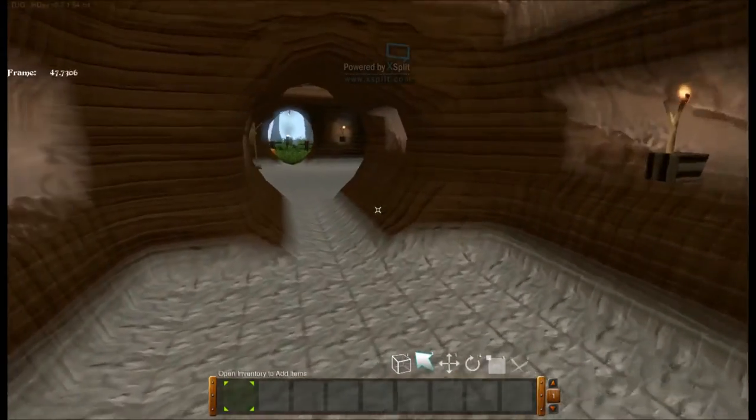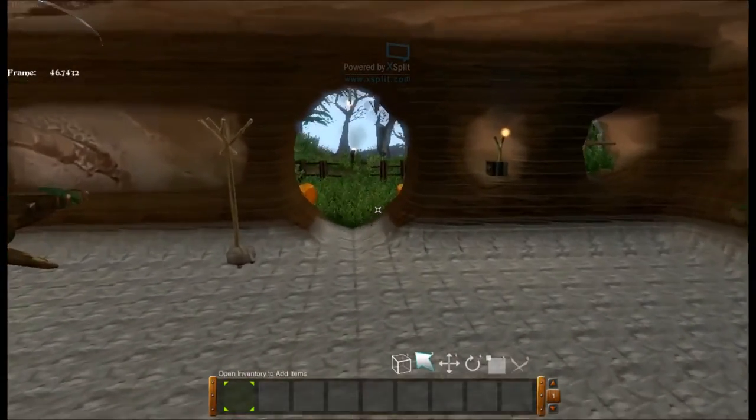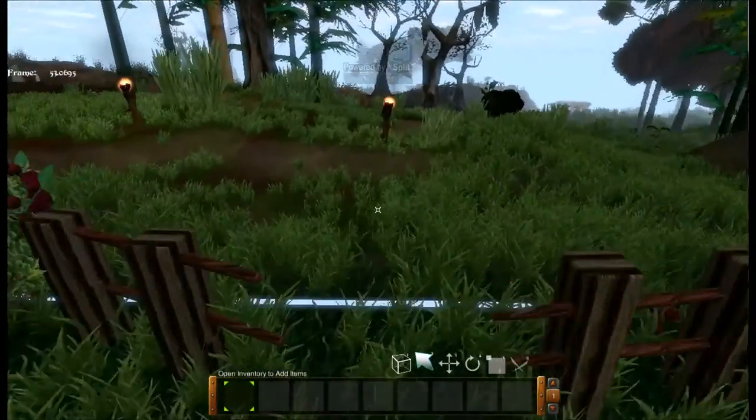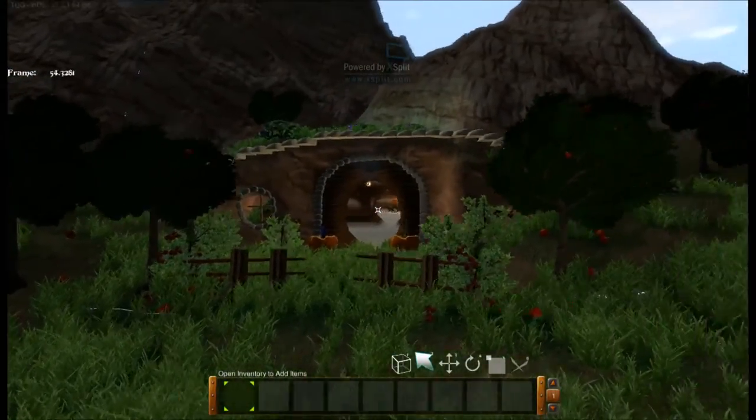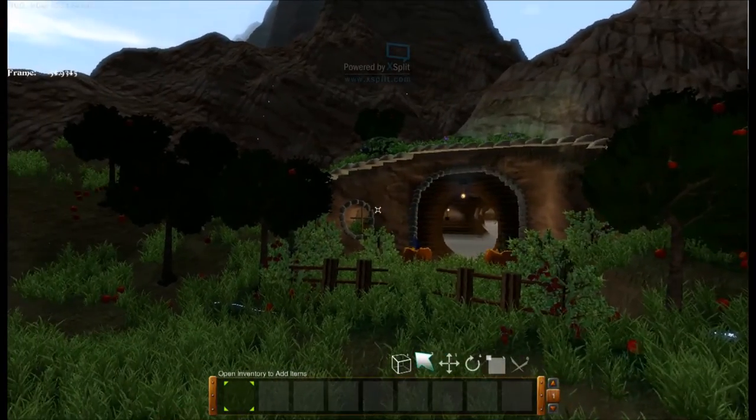Let's go back out here. Get one last reminiscent view of the Hobbit House. I love this thing. If I could build this in survival, I totally would.